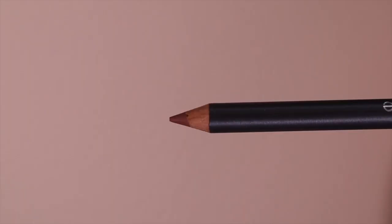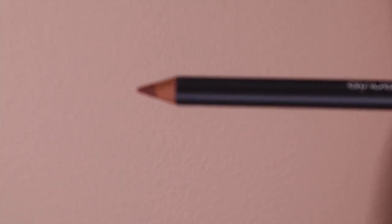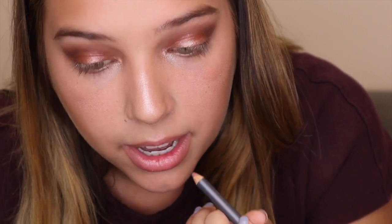Next I'm going to do my lips with all the Nude Envy lip products. I'm going to be using the lip liner pencil in the color Timeless. This lip pencil is perfect — it is easy to wear and you can wear it with almost any lip color. It blends perfectly and just gives you the extra oomph you need for a perfect lip. I like to over-line my lips just a little bit to make them more plump — everyone has learned that from Kylie Jenner.